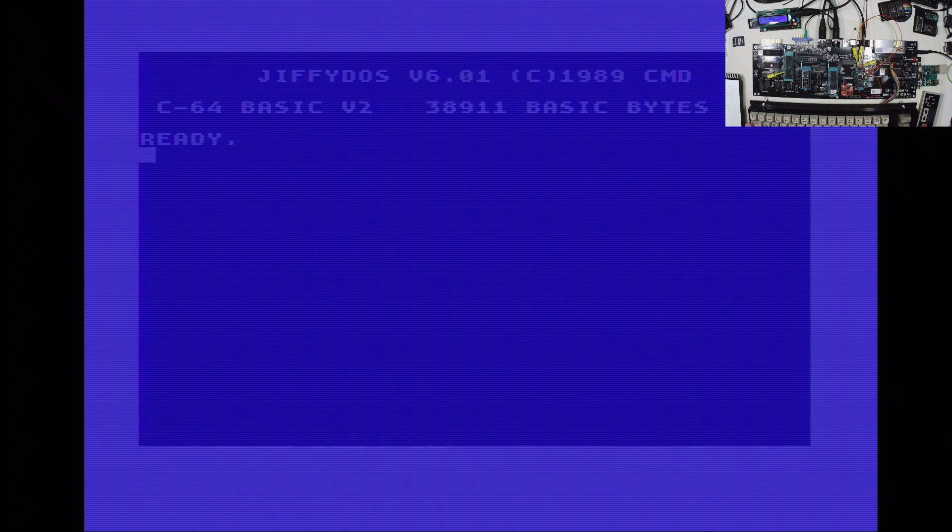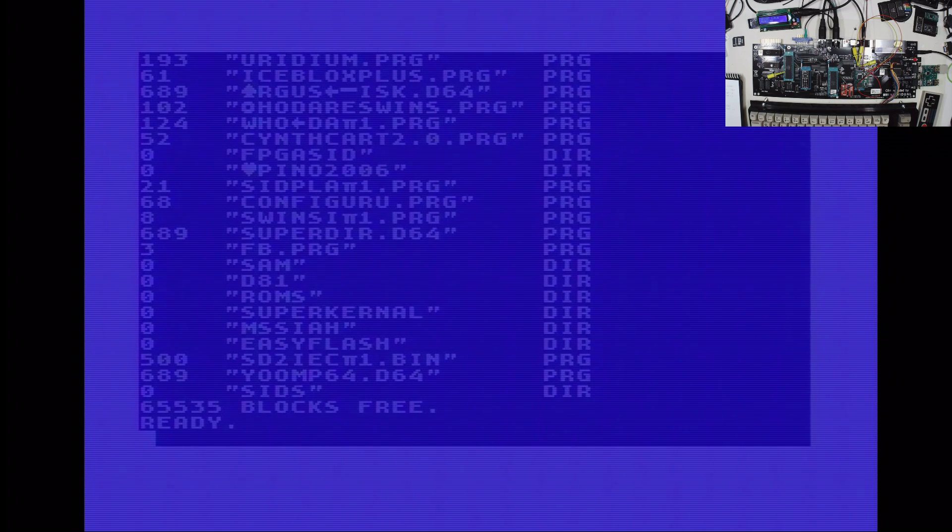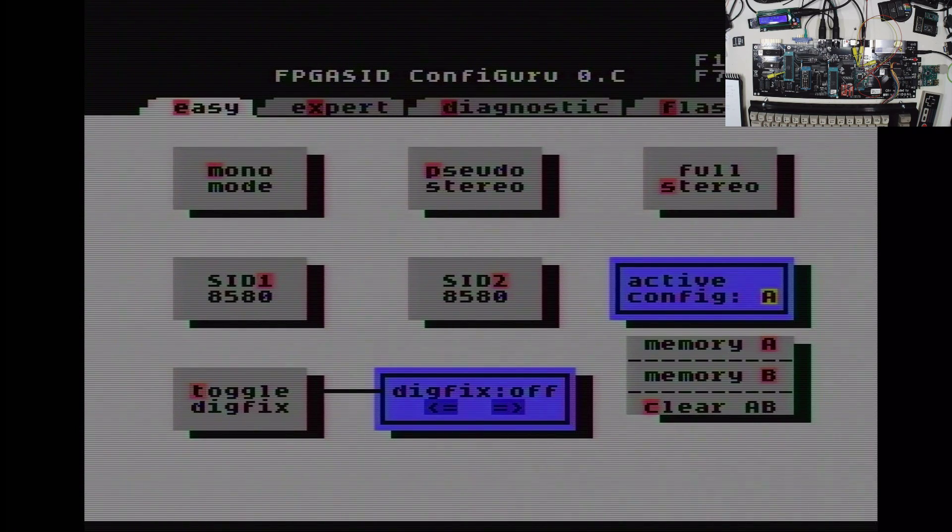As a first step, we need to load the program we're going to use. Somewhere in my directory there should be the program called ConfigGuru — we can find it here. Let's use the normal load command. I'm using JiffyDOS a lot so I'm used to the shortcuts, but as you can see it works on a normal C64 as well. And this is basically the start screen of the ConfigGuru.